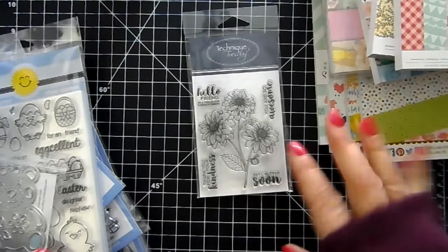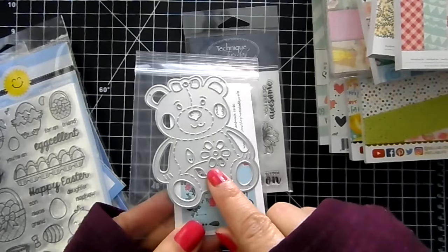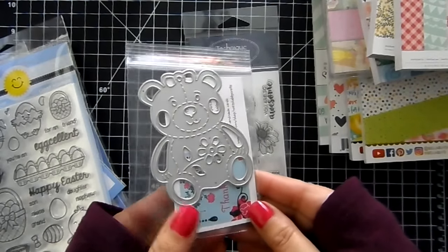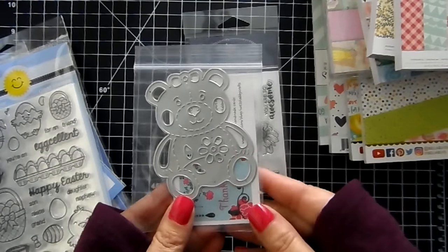Hi guys, it's Jamie for Not Too Shabby! The Free with Sixty is this cute little bear die with the flower in the center. You must add it to your cart to receive the item — it's while supplies last. Once your cart reaches $60, you'll see the price of this die come off your total.